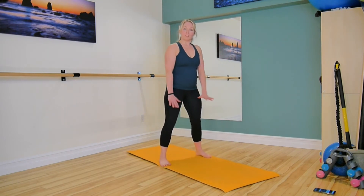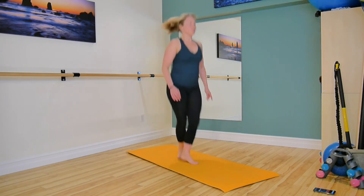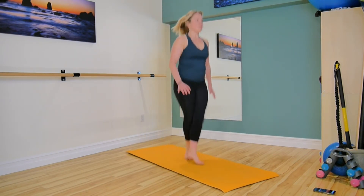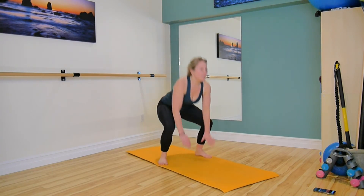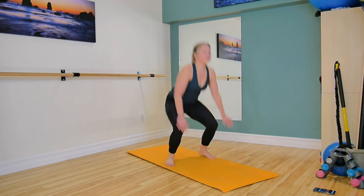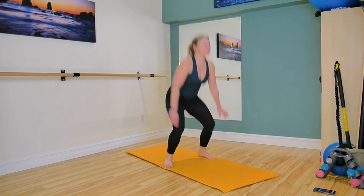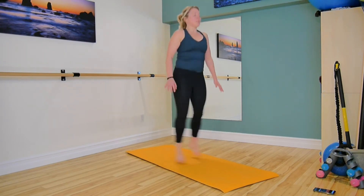Come to your mat, legs are wide, we're going to criss-cross. Here we go — one, two, lower to touch the floor. Stay nice and lifted in the abdominals here. That's our halfway mark.